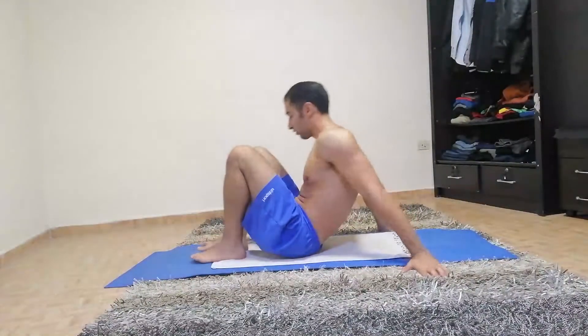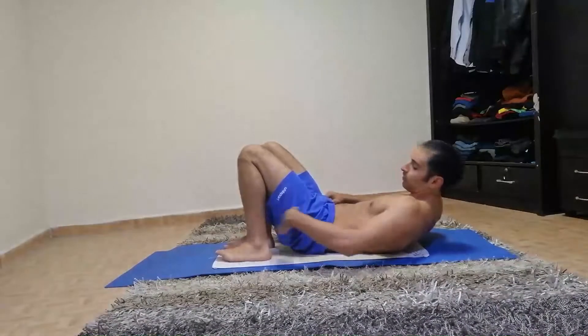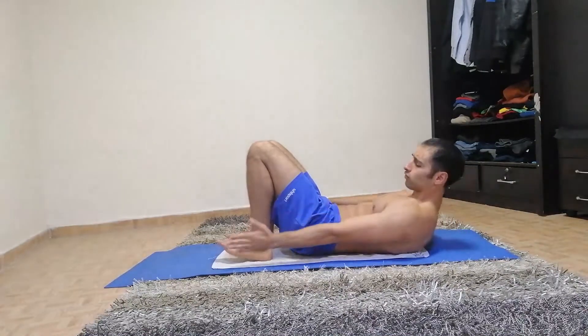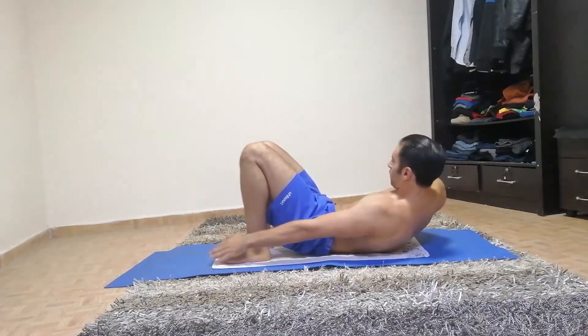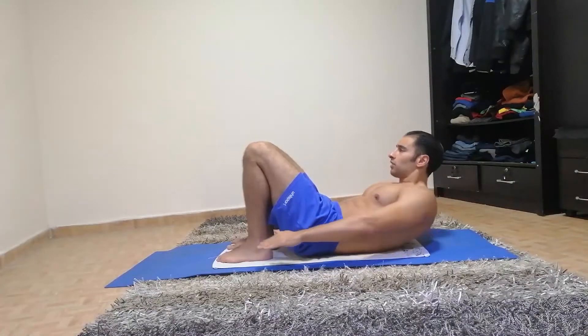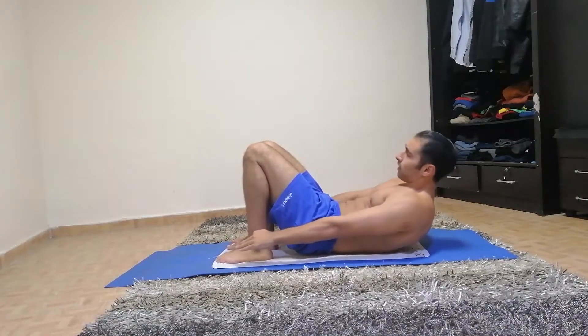Next workout is going to be toe touch. We're going to touch the toe or reach as much as possible, and touch the other side. If you can't reach your toes, just reach as much as you can. And start. Squeeze with each leg. This workout is good for the obliques, so you should feel your obliques and abs squeezed.